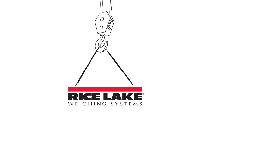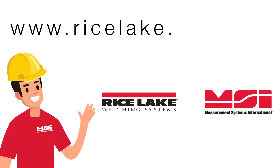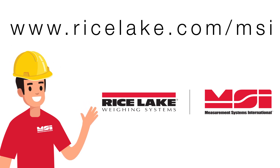No matter your tension measuring needs, the Dynaclamp is here to handle it safely. Visit ricelake.com/msi to learn more about the Dynaclamp and discover all the overhead weighing solutions Rice Lake has to offer.